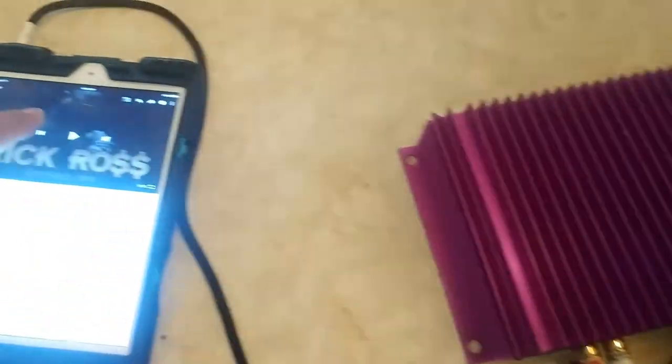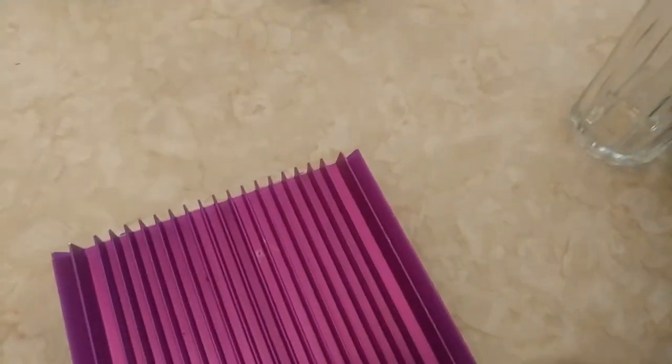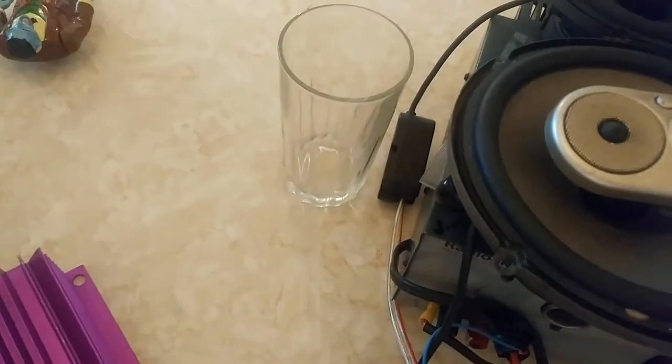I'm just gonna start the sound source here. I have it connected to these speakers right here.